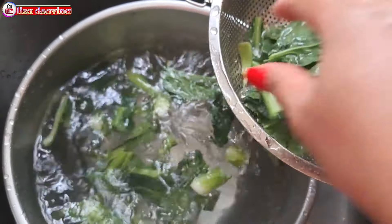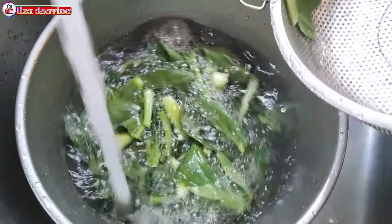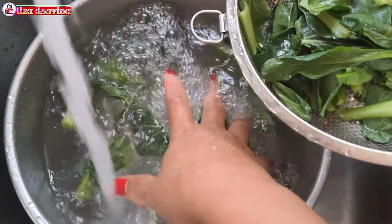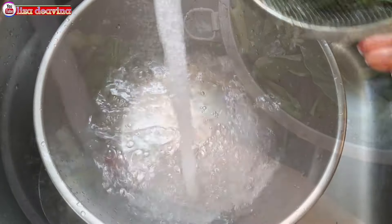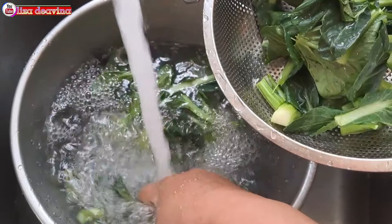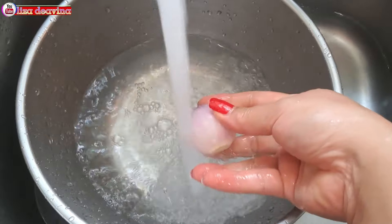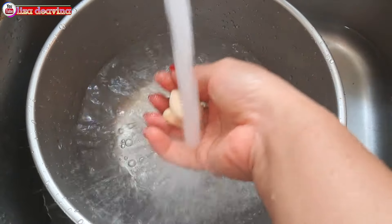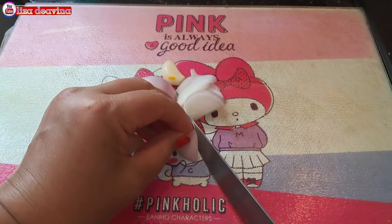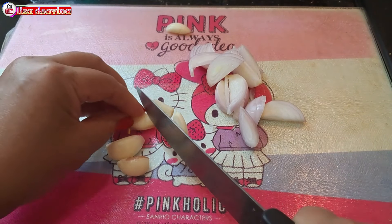Sayur yang sudah direndam selama 10 menit dicuci sampai bersih dan dibilas beberapa kali sampai benar-benar bersih. Di sini saya mencucinya dibilas tiga kali, atau sesuai selera kita. Bawang merah dan bawang putih kita cuci juga sampai bersih. Bawang merah diiris tipis, bawang putih juga diiris tipis.